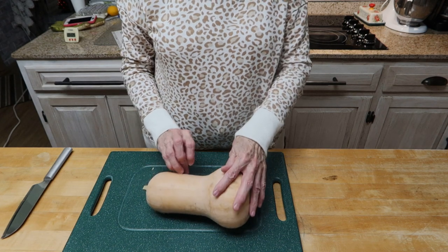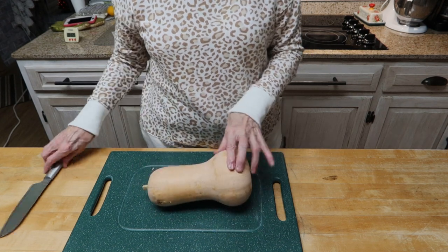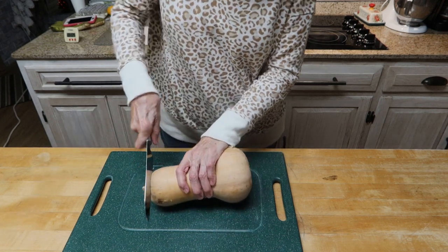You have to peel, seed, and dice your butternut squash, and so I will do that first.